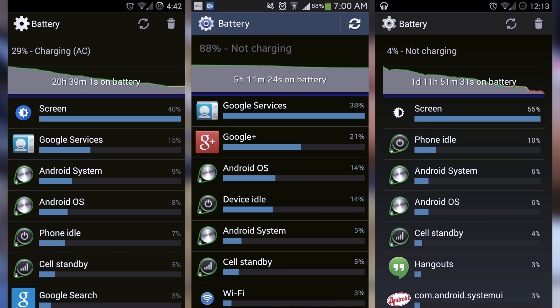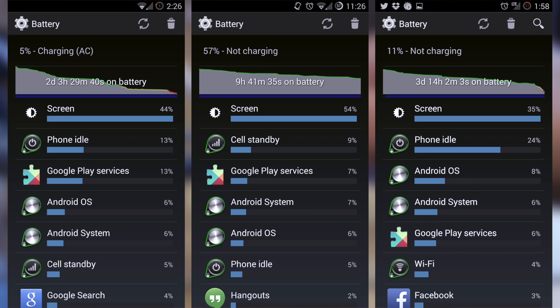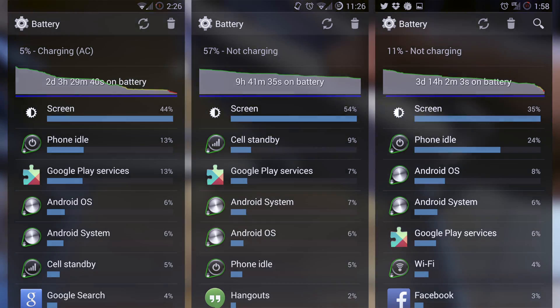Here are some screenshots I took of my battery statistics over the past nine to ten months of using this battery.